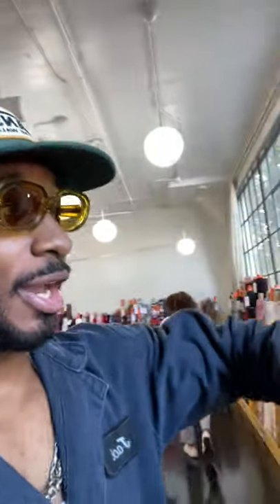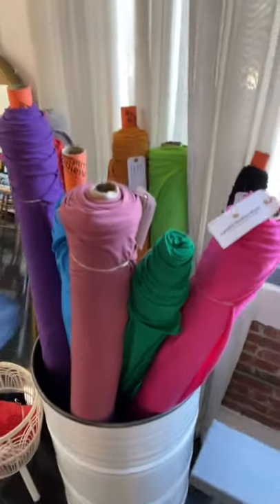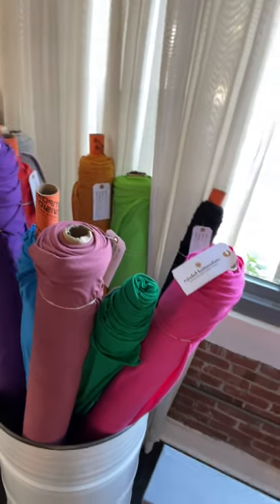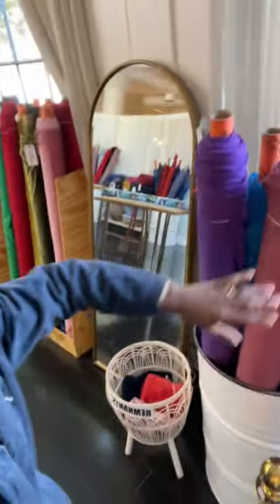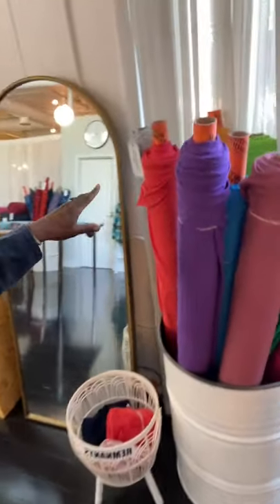And then over here are knits. If you love knits, if you like making t-shirts or knit dresses and all that stuff, you can come over here and get an array of colors — pink, lime green, purple, gray. You can color block something with the Westbrook tee. You can color block it because I have a seam in the front and back.